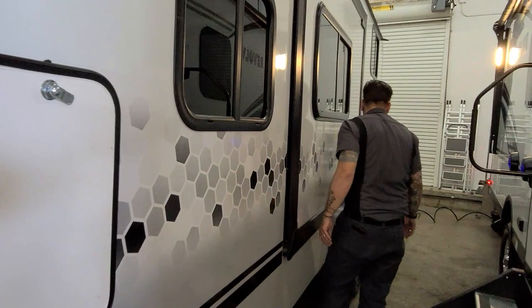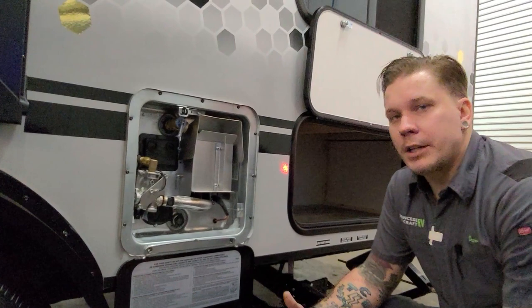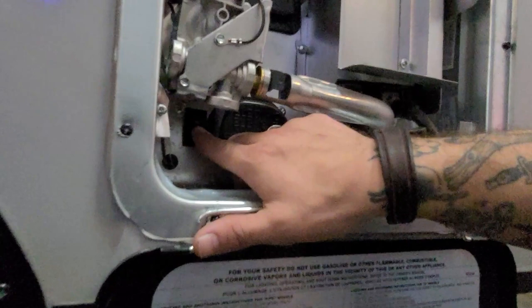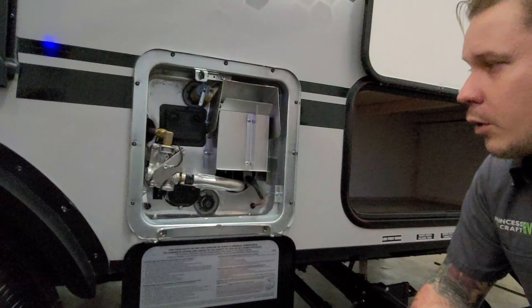Moving on down the camper, we have your water heater — a six-gallon capacity unit. This is dual source, meaning it runs on 110-volt electricity as well as propane gas with 12-volt direct spark ignition. It can also run on both simultaneously, which gives you the highest recharge rate. They do separate these switches: the switch here behind the regulator is the 110-volt heating element. You'll find the propane switch on the inside.